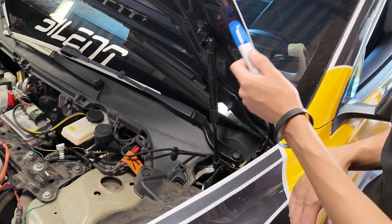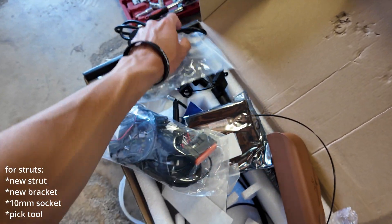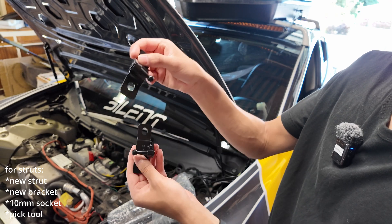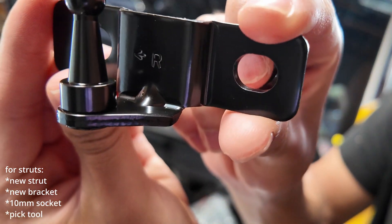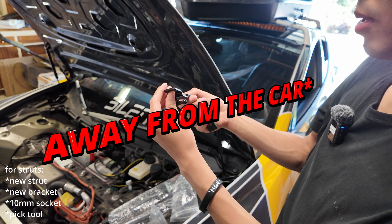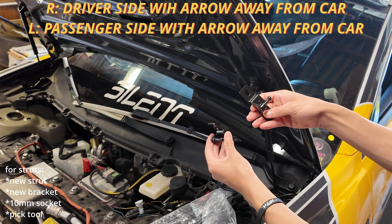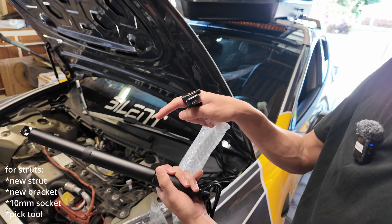We're definitely going to start up here at the strut area — we'll replace one strut at a time. Note that the brackets have a left hand and right hand side: this one has an L with an arrow, this one has an R with an arrow. The arrow points forward toward the car, so the R bracket goes on the driver's right side, mounting to the factory location.